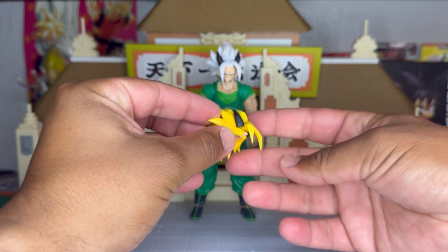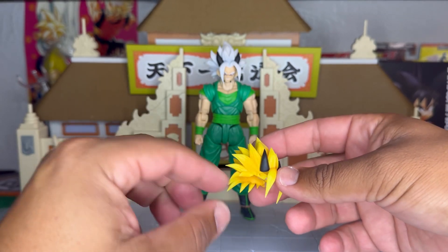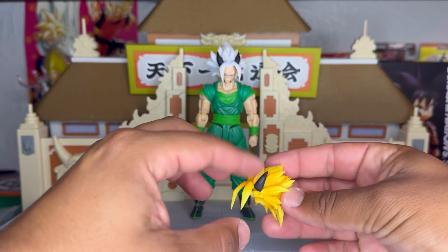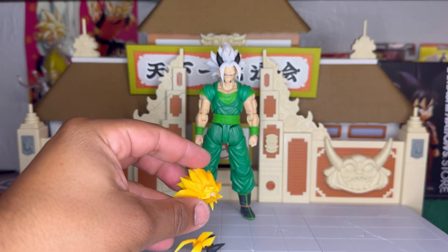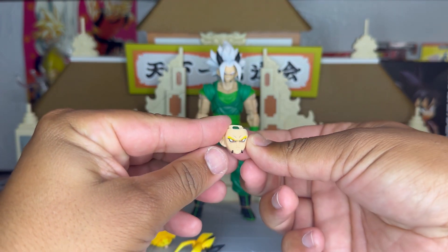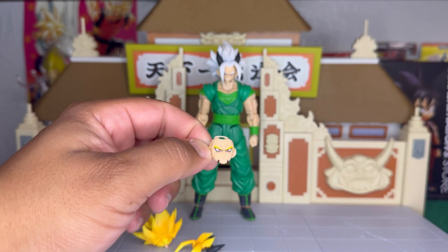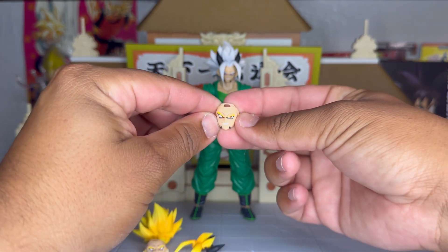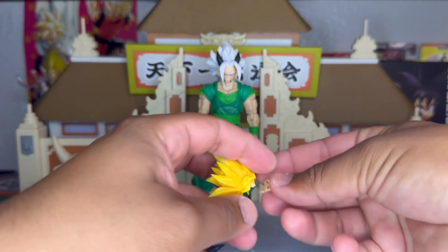For accessories, we have the extra head — this is basically the Super Saiyan head. It's actually really good. It has some paint up here and some shading on the bottom, so it's really cool. Here we have the Super Saiyan head: this is a serious straight-looking face, and we have this one with the evil smirk.